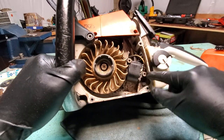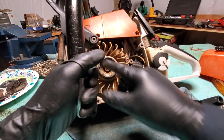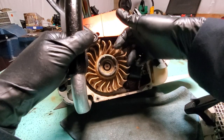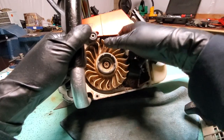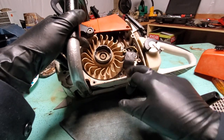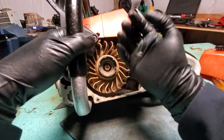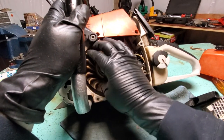A lot of times what will happen is when the saw is vibrating — especially if you have it on the ground at idle — these bolts can loosen up, the magneto falls down, and the flywheel starts hitting it and can seize up. There's also debris that can get behind the flywheel. There are screws behind here, and they can vibrate and work themselves out, rub against the flywheel, and eventually the bolt catches the backside of the flywheel and it stops.